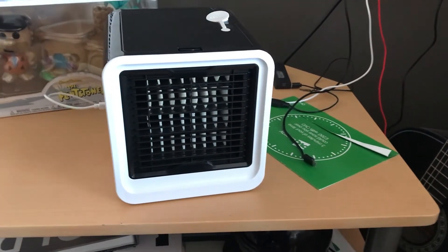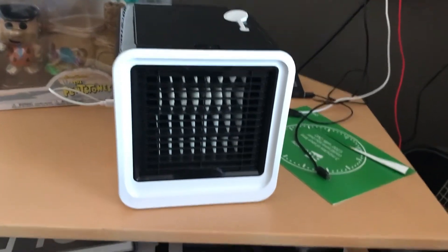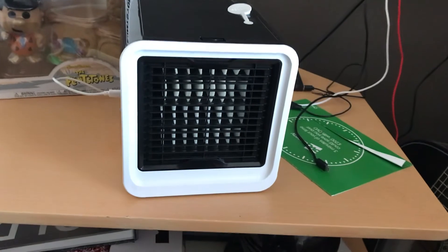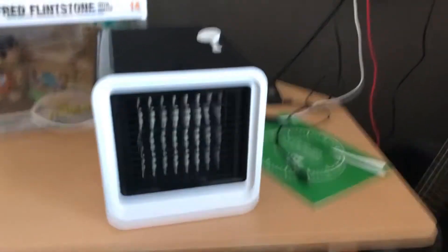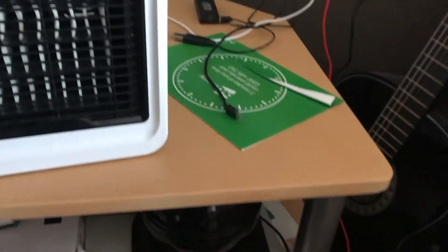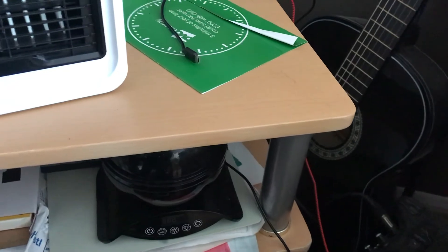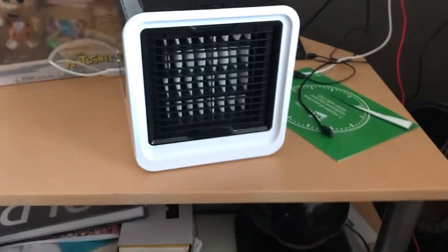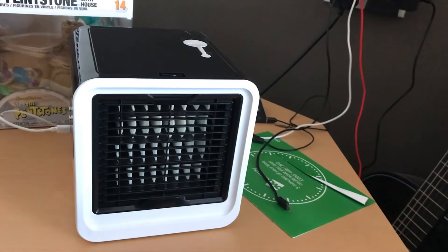These are working great and they're only 17 pence to buy. Highly recommended for summer — go and get one.